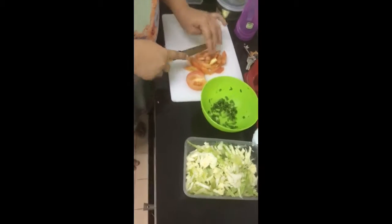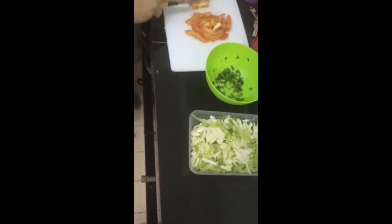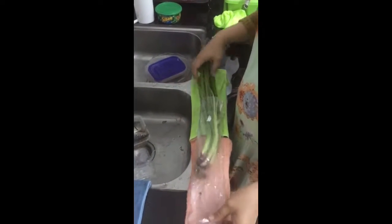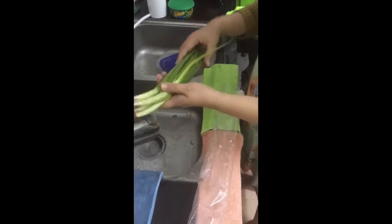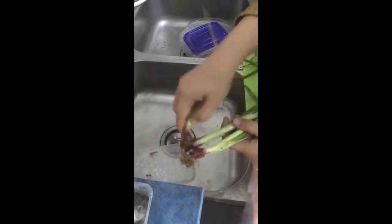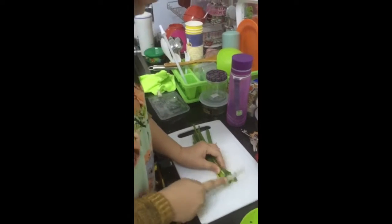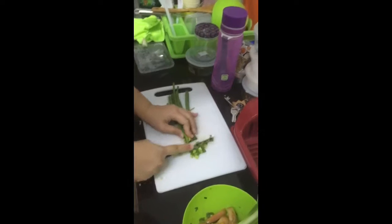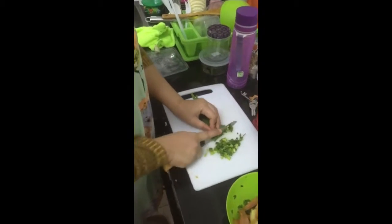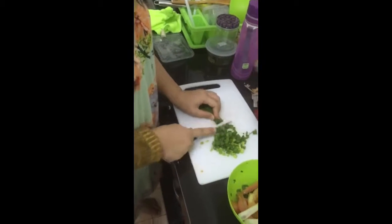Then we take cabbage — and green onions — and begin cutting. Cut it like that. Whatever you want, you can get smaller or bigger pieces. Cut it into small pieces.